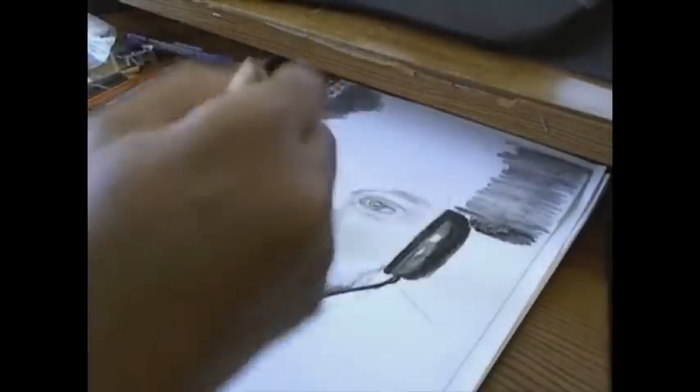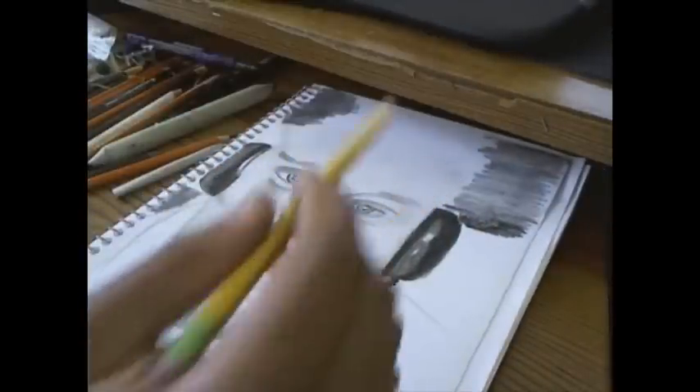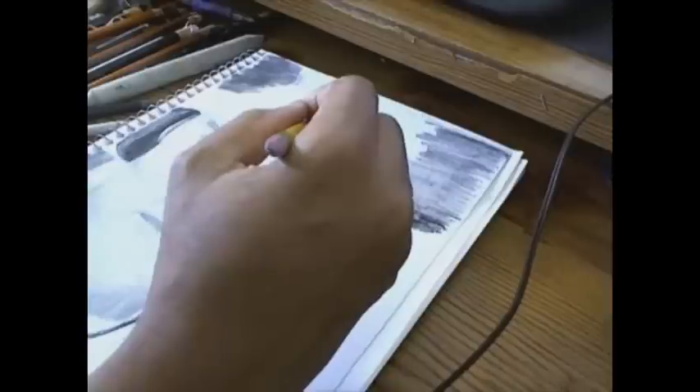I'm trying to get his hair in now, figuring out where it goes. I'm going to be using the smudge stick and my eraser a lot.